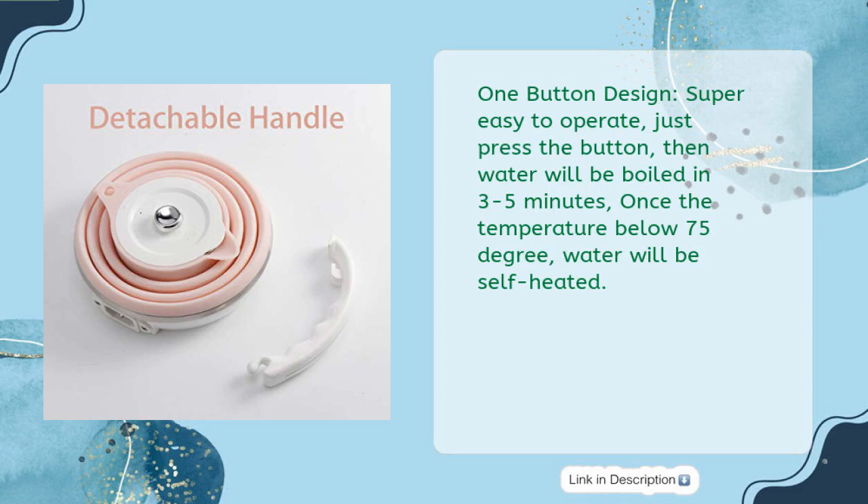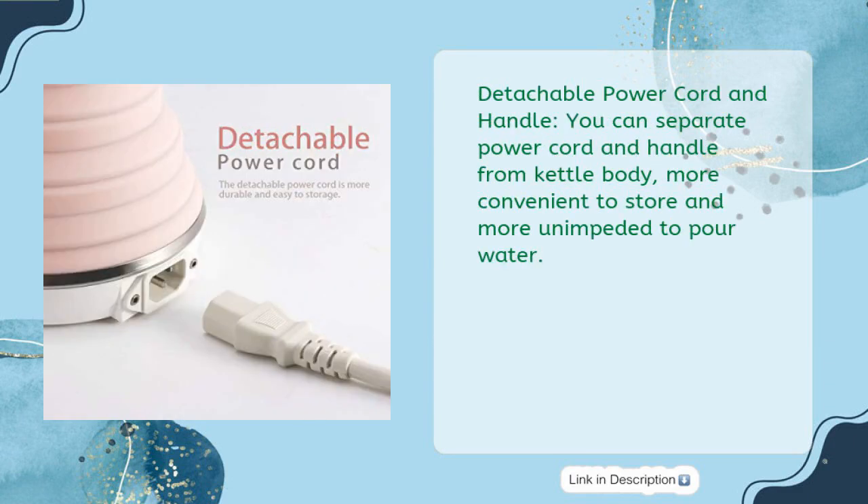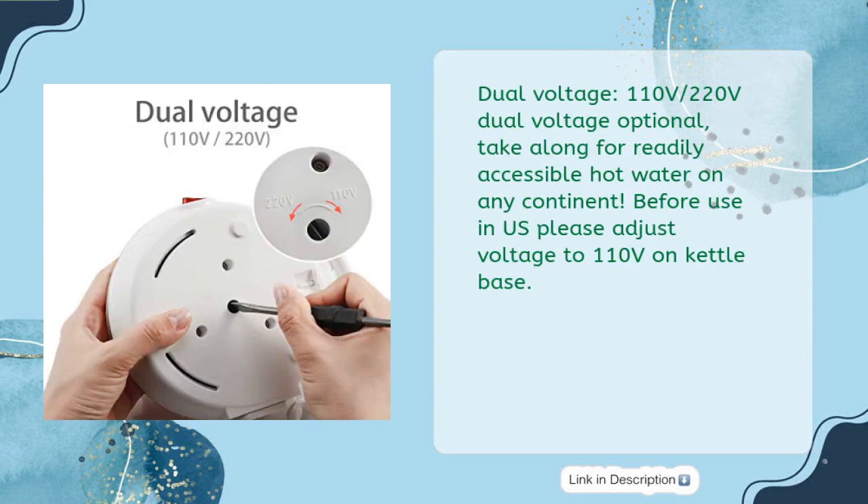three to five minutes. Once the temperature drops below 75 degrees, water will be self-heated. Detachable power cord and handle — you can separate the power cord and handle from the kettle body for more convenient storage and easier pouring. Dual voltage: 110V and 220V optional, so you can take it along for hot water on any continent. Before use in the US, please adjust voltage to 110 volts on the kettle base.